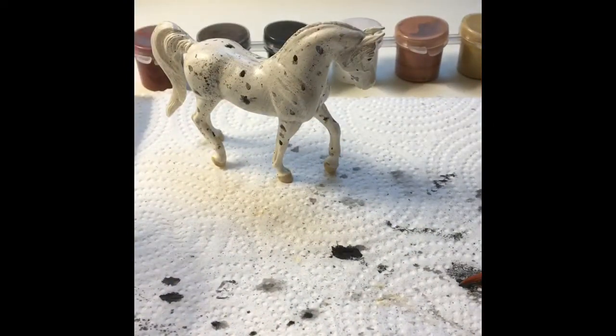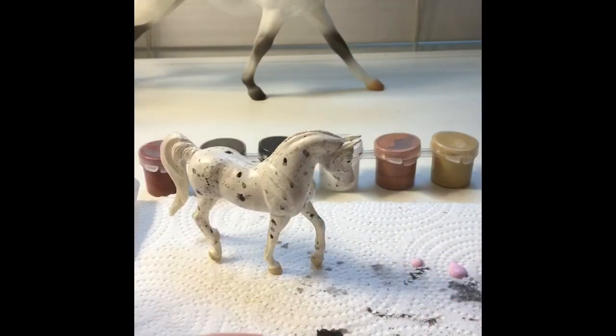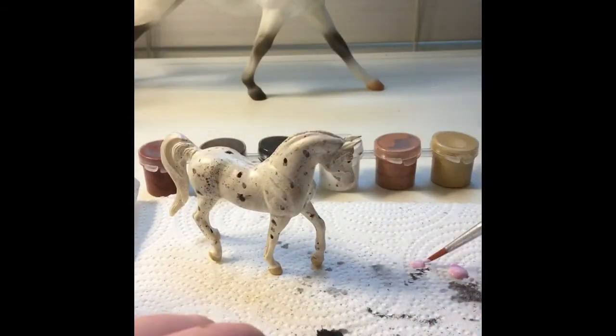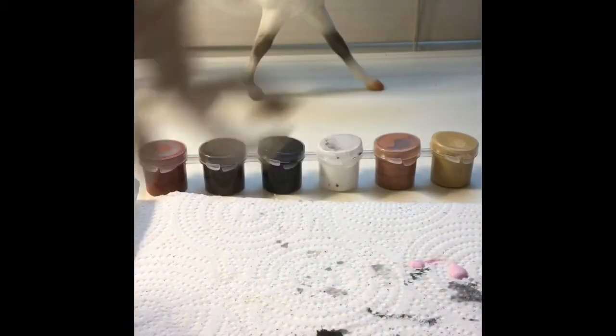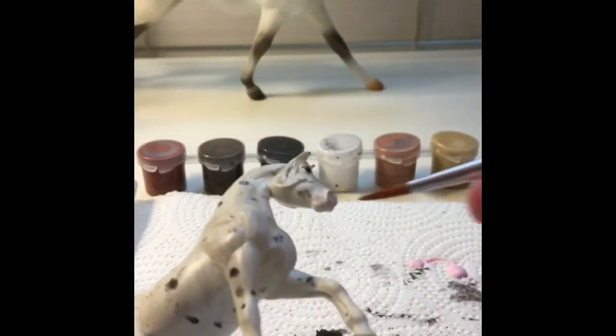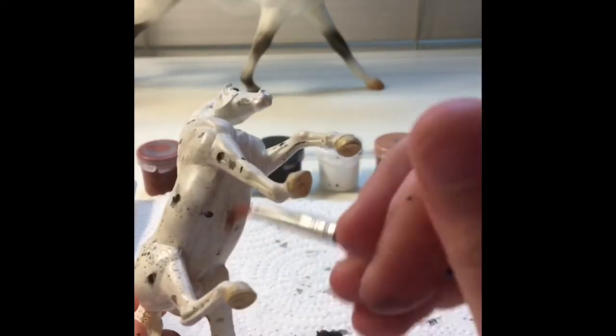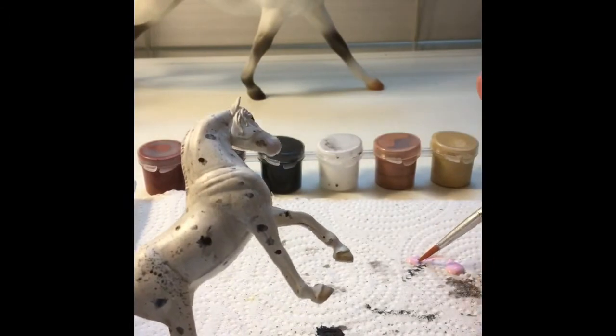After cleaning my brush, I'm going to do the pink on the muzzle, belly, and some on the hooves. The reason I'm using pink is because it gives a really realistic look. You don't need a lot of pink — I accidentally squeezed out too much. Just add a lot of water to the paint, dip it on the paper towel, and brush it onto the muzzle. Most white Leopard Appaloosa horses, and chestnuts, and palominos — almost all horses have pink on their muzzle.